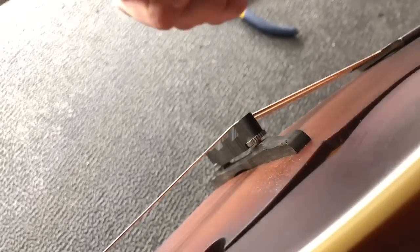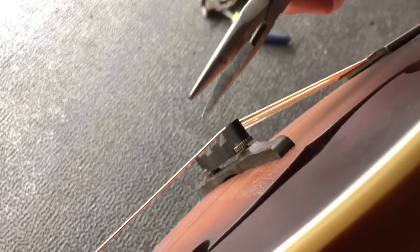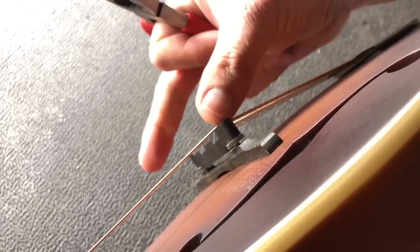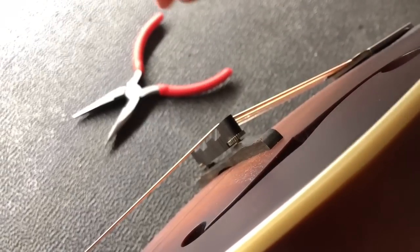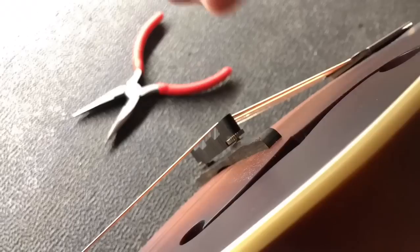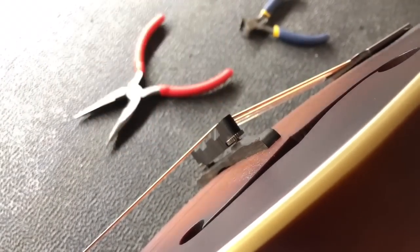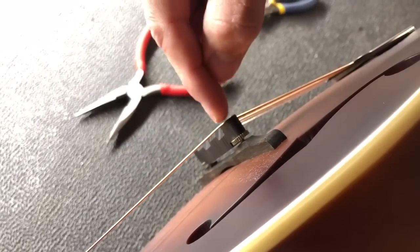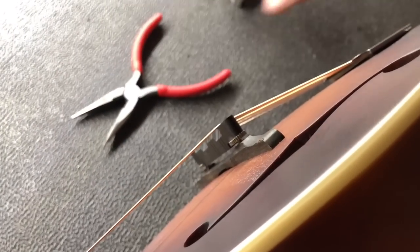There are a couple different methods. If you're lowering the action you can actually do this under tension — there's no reason to loosen the strings because we're going to lower the tension by lowering the saddle piece. If you're raising it, I do suggest detuning the mandolin first. Otherwise you're increasing the tension as you raise it and it can cause all kinds of problems. I've seen guys do that under tension and the saddle piece literally split apart. So we don't want any of that.